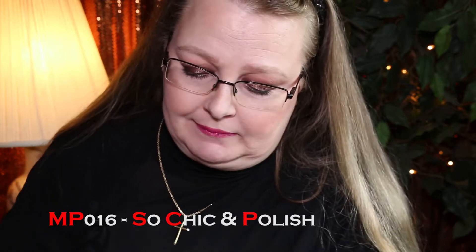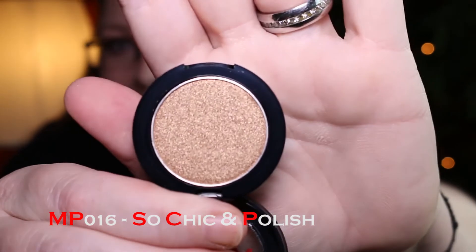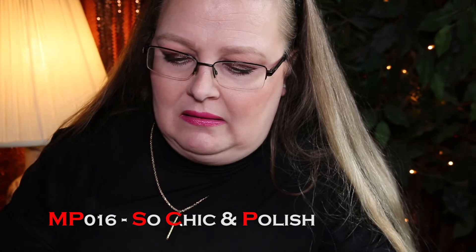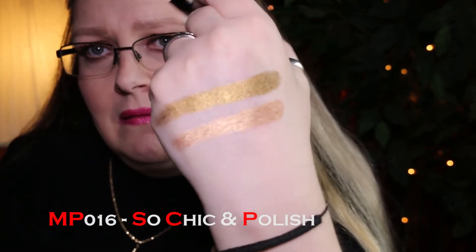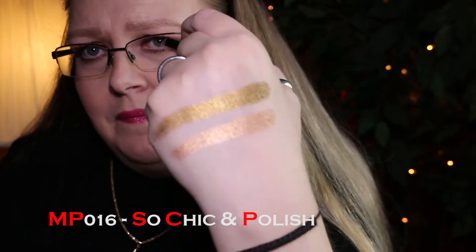Next is number 16, So Chic and Polish — kind of a tan champagne, maybe a darker champagne. Look at that, it's really nice. I'm going to have fun with these — isn't that pretty? Look at the shine. Beautiful.